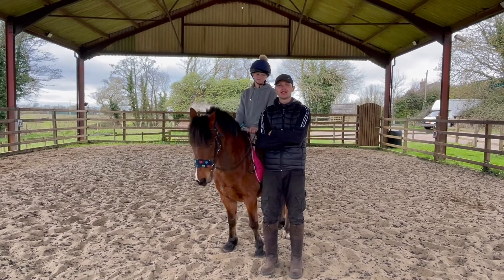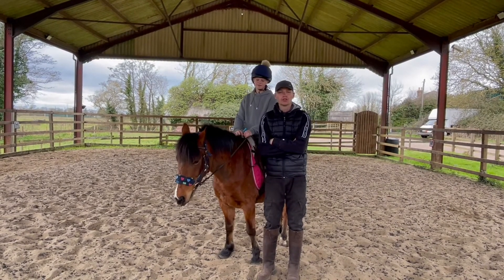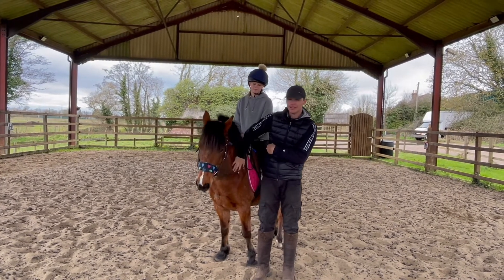Hi guys, we're here with George and Alfie today and they are going to give you a little show on what the dressage test should look like on the day of the show. So let's get started.